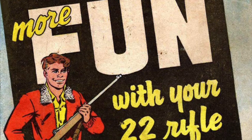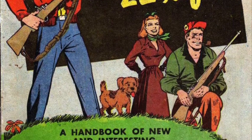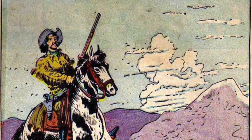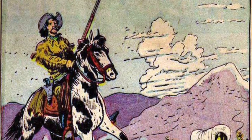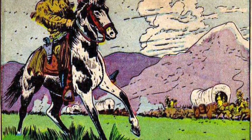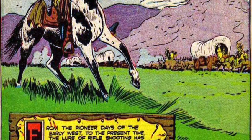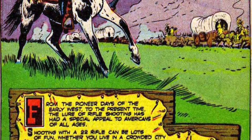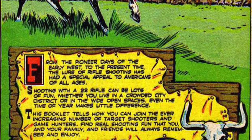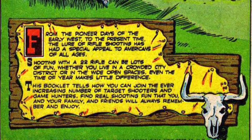More fun with your .22 rifle — a handbook of new and interesting shooting sports. From the pioneer days of the early west to the present time, the lure of rifle shooting has had a special appeal to Americans of all ages. Shooting with a .22 rifle can be lots of fun, whether you live in a crowded city district or in the wide open spaces. Even the time of year makes little difference. This booklet tells you how you can join the ever-increasing number of target shooters and game hunters. Find real shooting fun that you and your family and friends will always remember and enjoy.